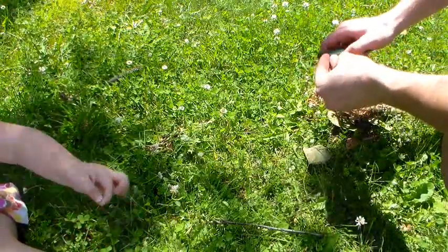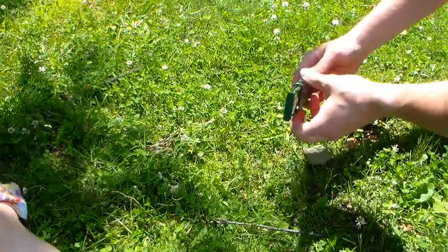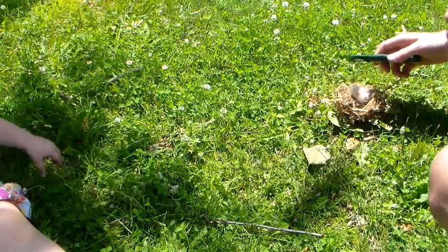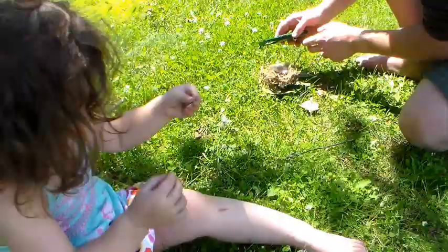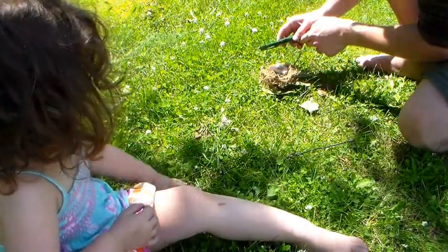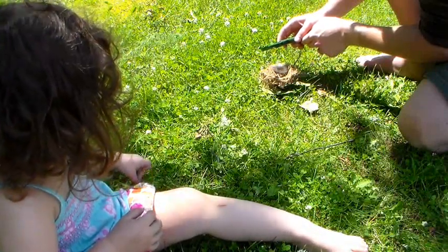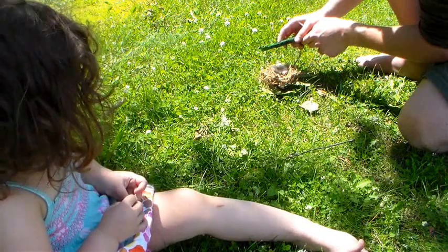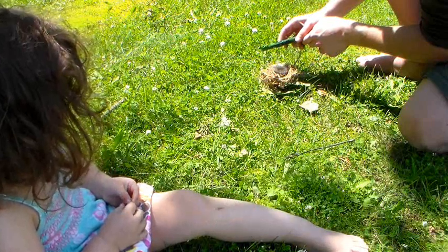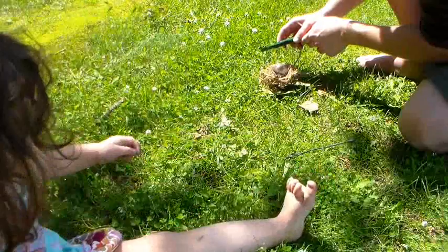Now let's see if we can use this. This is called a magnifying glass — it's a piece of glass, and what it does is it concentrates the sun. Watch this. Look at the light — I'm going to make the light really small. Look, it's already started to smoke. I'm going to move it around because it makes it black. It's charring. I'm going to just move around.